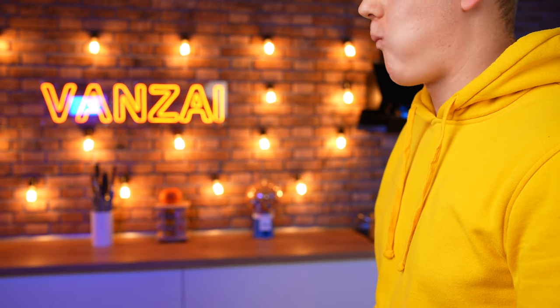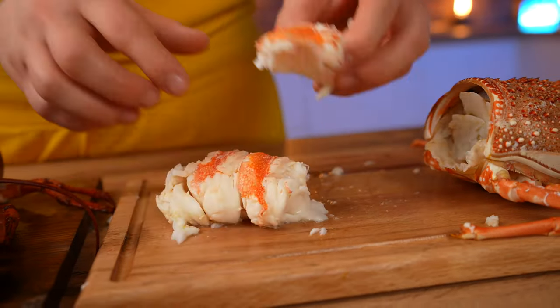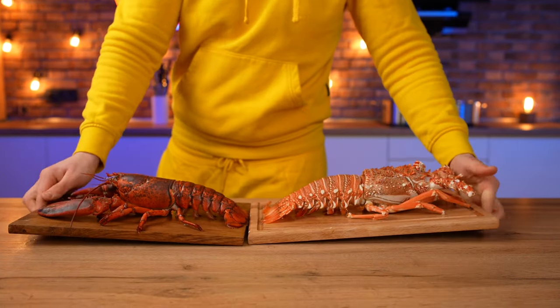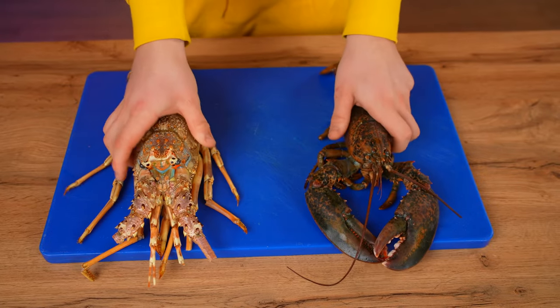Now let's try the lobster — very pleasant, sweet taste of seafood. The langoustine's taste is exactly the same at first, but then there's a strange bitterness in the aftertaste. Therefore, in boiled form, lobster tastes better than langoustine.